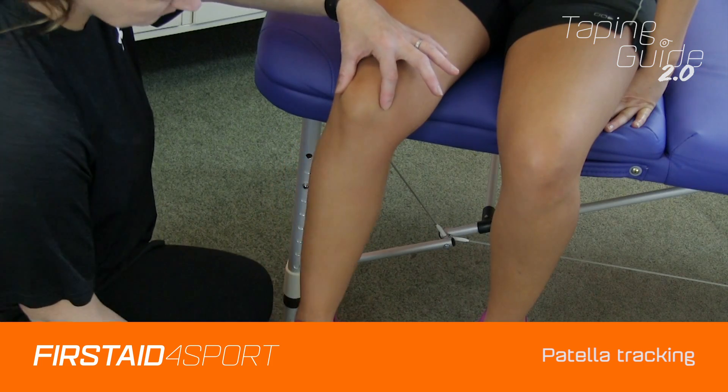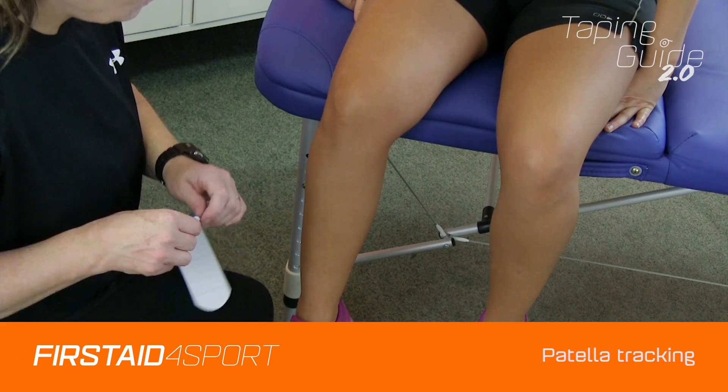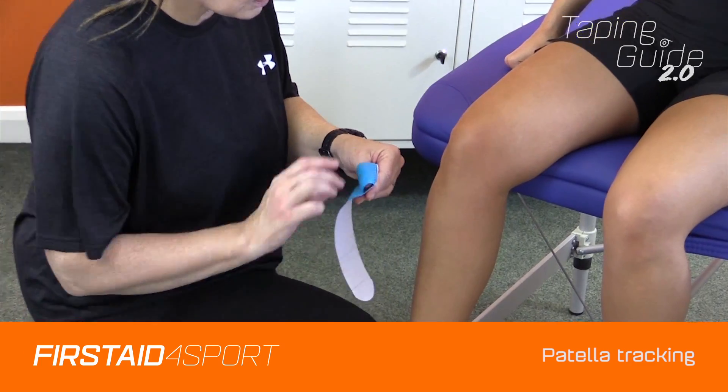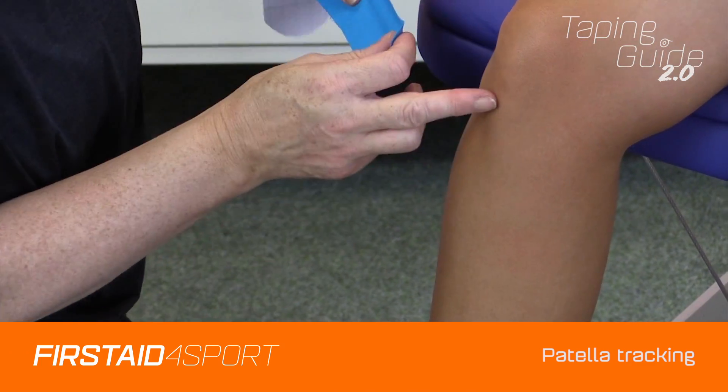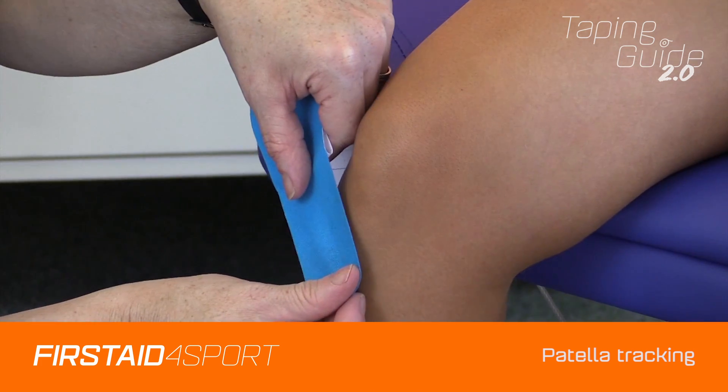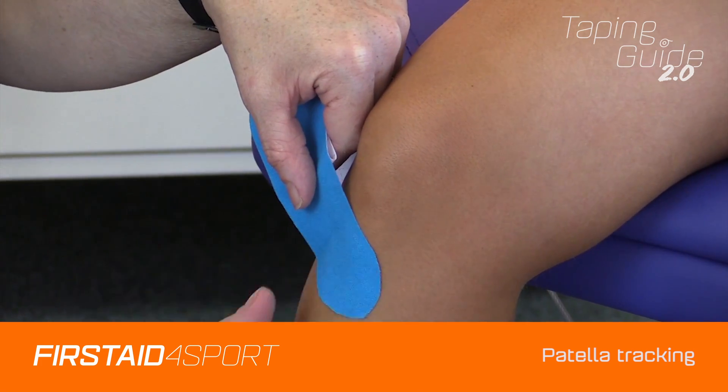Place the knee into flexion. Using kinesiology tape, take the first end off and just on that tibial tuberosity we'll start there, just below the knee with no tension at all.